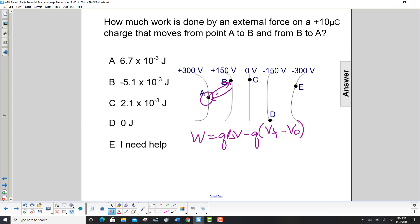What's the initial voltage compared to the final voltage? Well, you wind up back at the same place, so the change in voltage is zero. Therefore, the work done is zero. The answer is D.